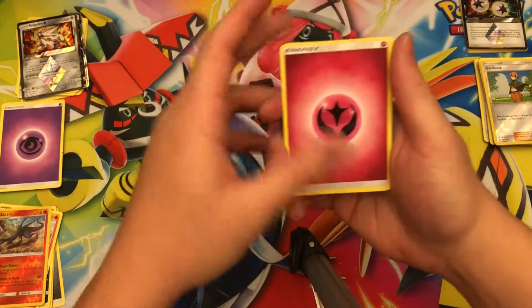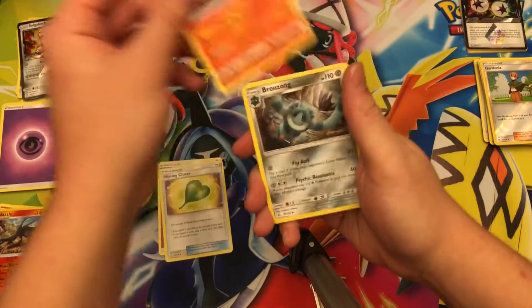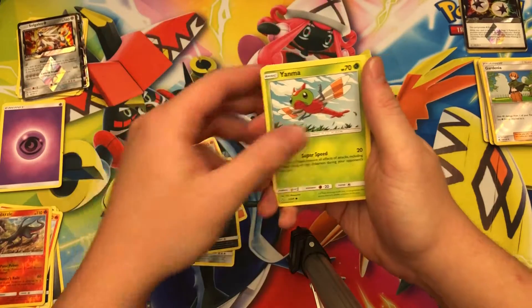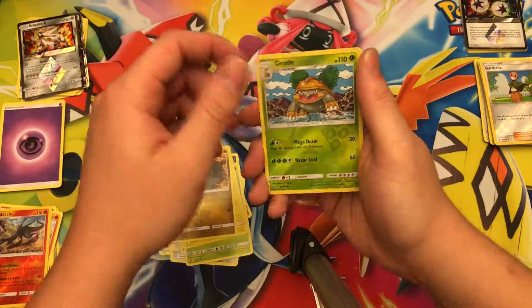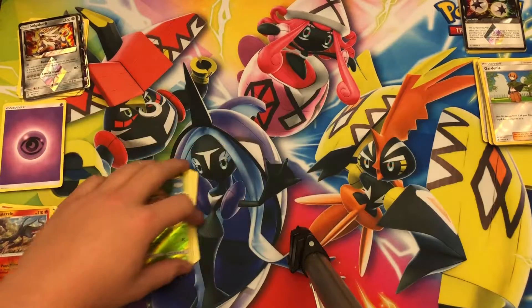Wow, this Ultra Prism box really died off — after the first two packs it was great and then it went downhill. Fairy Energy, last pack: Magearna, Clawitzer, Turtonator, Bronzong, Eevee, Murkrow, Yanma, Pachirisu, Gible, reverse holo Grottle, and Araquanid non-holo rare. Pretty bad.